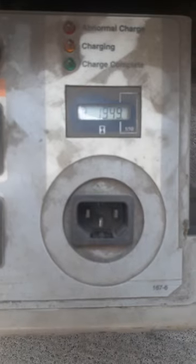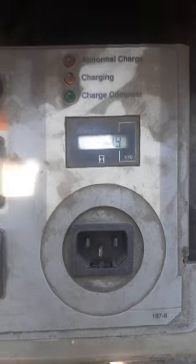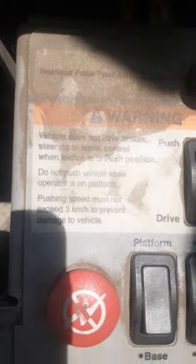These numbers are for the hour meter, which means we have to record the hour meter reading before the start. Then read all the warning decals as they are displayed.